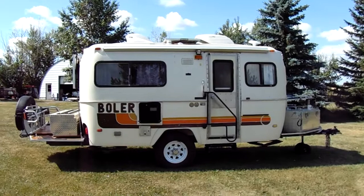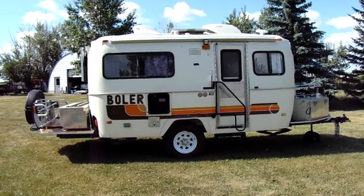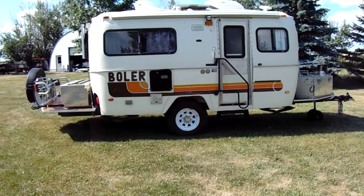Howdy folks, coming at you from the heartland of Alberta with an update on my pandemic project — a 1980 17-foot off-road, off-grid if necessary bug-out bowler. The bowler has been treated to a full frame mated to the old bowler frame with front and rear extensions, and it sits on a 6,000 pound axle.